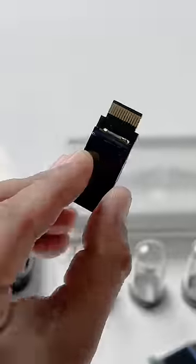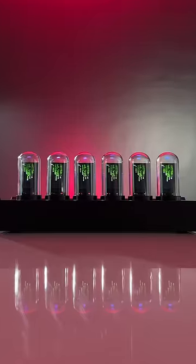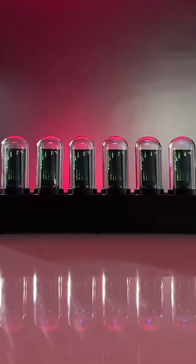What's super cool is that this has actual IPS displays. All you need to do is connect the Type-C cable and this powers up with this really cool animation. I love this.